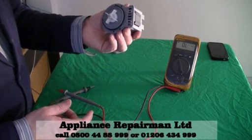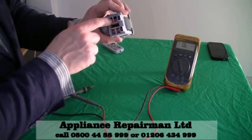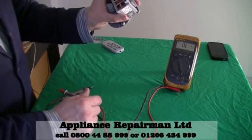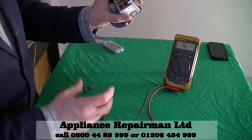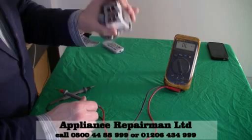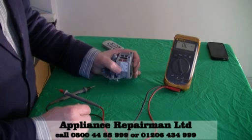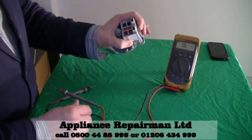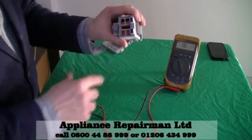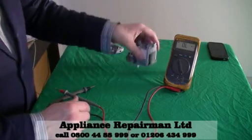So if yours is reading anything other than 162, typically it's because the copper wires that create the magnetic field will basically be molded together. Anything between about 150 and 170 is a good reading. Anything other than that — a dead short — means that the copper wires have all wound together. These are inexpensive to actually replace.